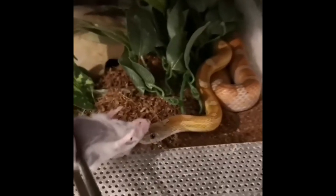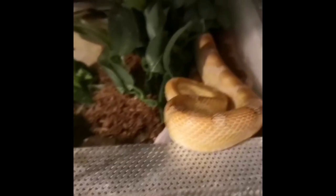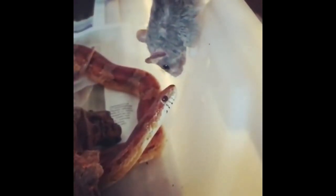Speaking of prey, the corn snake is a carnivore, which of course means that it eats meat. It is an opportunistic feeder, so it will pretty much eat anything that crosses its path — usually mice, rats, and all kinds of rodents. In captivity, the snake will do perfectly fine eating mice.